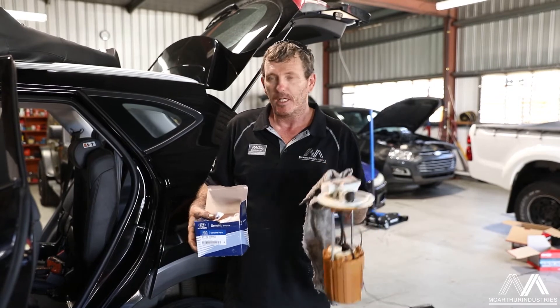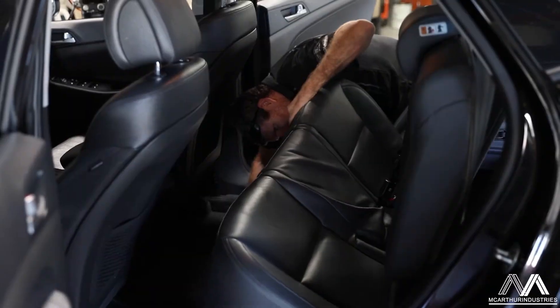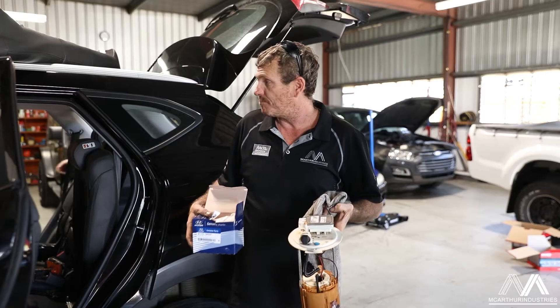These are an in-tank filter, so you have to pull the back seat out, drop it apart to be able to access the fuel filter. Pretty big job.